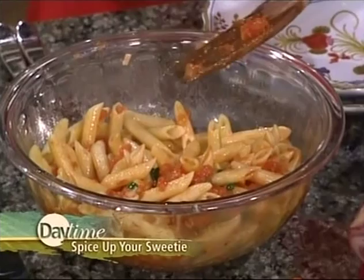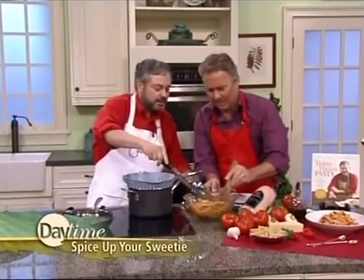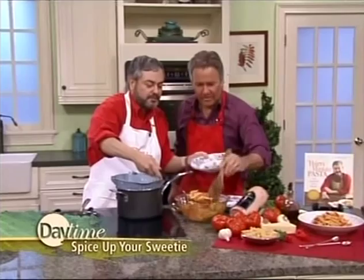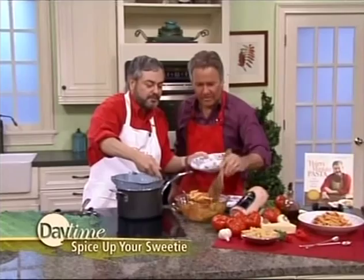The pasta doesn't stick together — unless, of course, you don't toss it with the sauce. I'm going to put some on the dish over here and serve a little bit, because you might be hungry by now. After all that cooking and smelling this — this is fantastic.